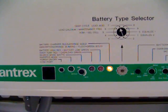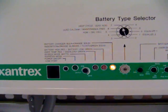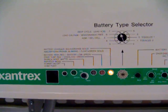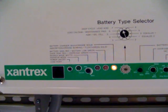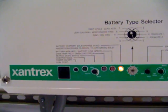Once the utility grid has come back online, you'll notice that the inverter immediately begins to draw energy from the grid in order to recharge your batteries, which have been used to power your critical loads.